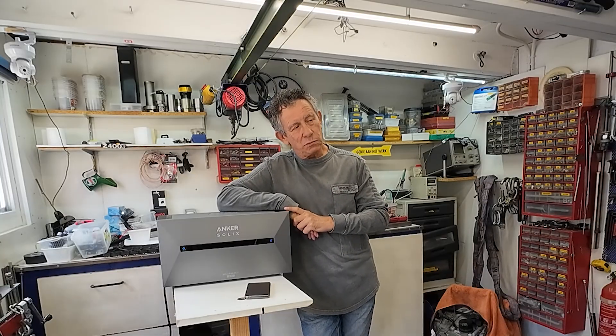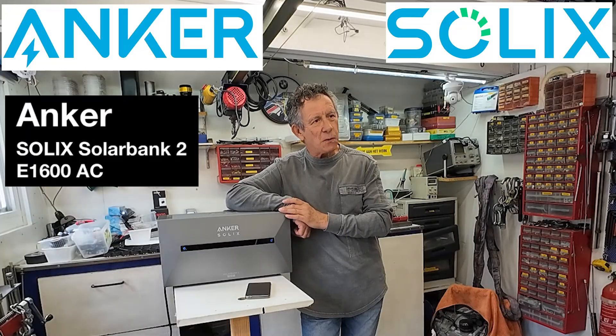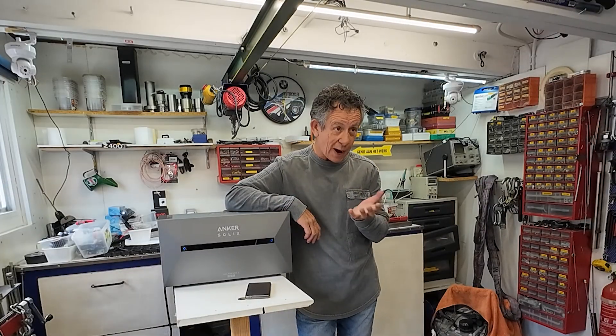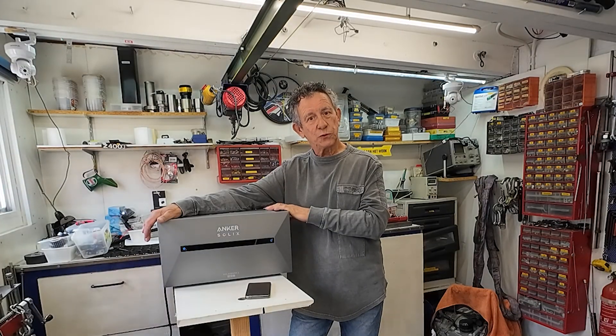So this was my video about the Anker Solix. I hope you enjoyed this video, and if you did, give me a thumbs up and subscribe to my channel. Hopefully see you next time. For now, Old Mechanic.